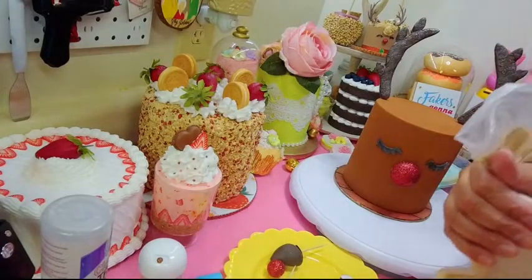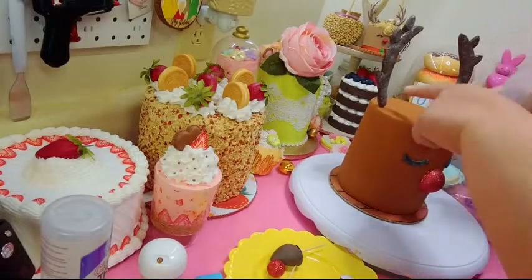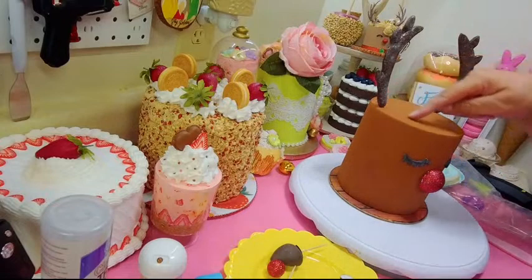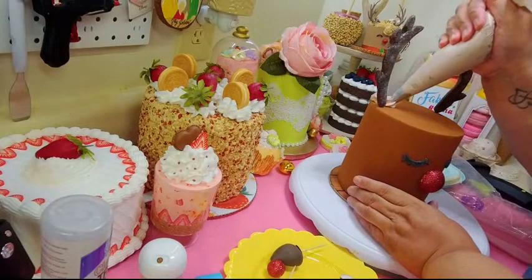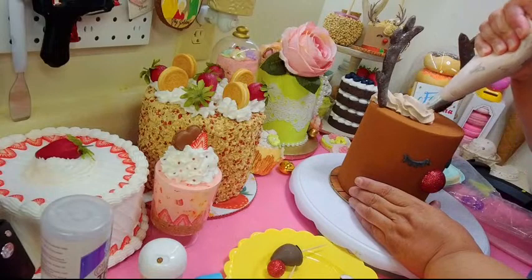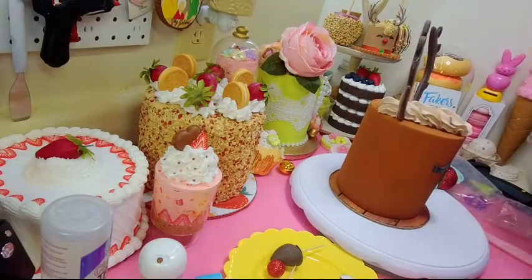I just noticed these rubber finger covers from Dollar Tree — I got this tip from Janna. The ones Wilton sells don't stay on your tip, but these are perfect for covering the tip. They're cheaper and they work better. I'm going to come from this side and make a V shape — I don't want the whole top covered in spackle.